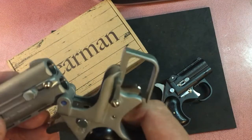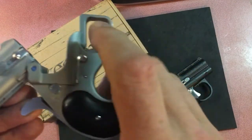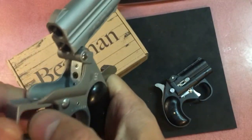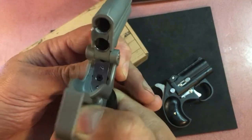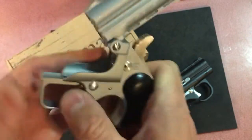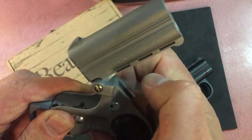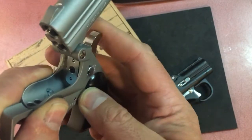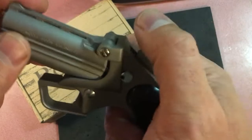When the safety is off and you cock it — I'm not going to fire it — what I will do is push and you can see it move. They seem to have done a much better job on this.